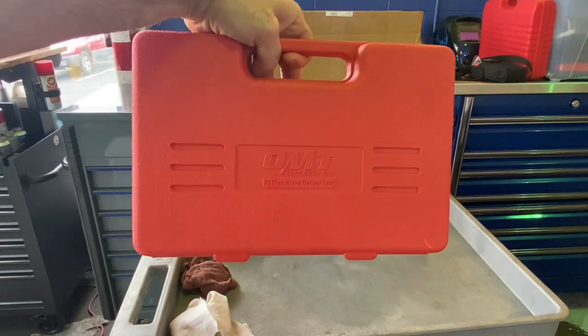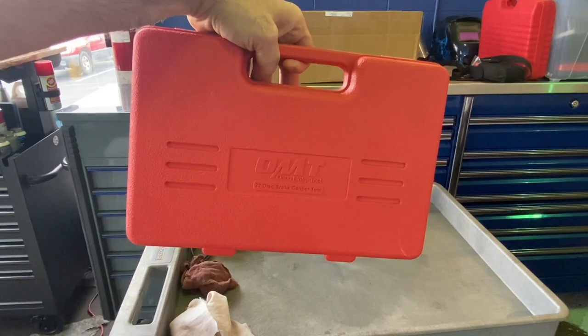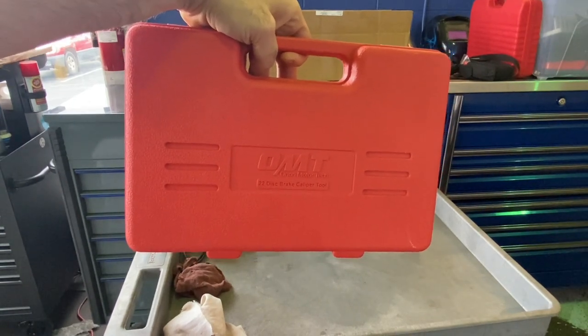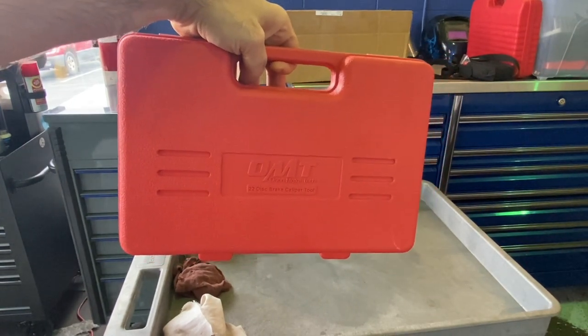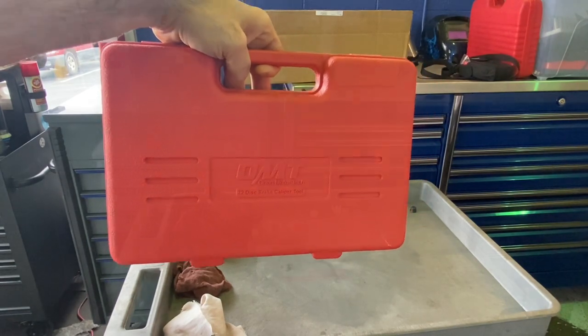I'm not sure of the part number, just go on Amazon and search for Orion Motor Tech disc brake caliper set or something similar, throw in some keywords and you'll find it.